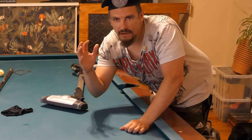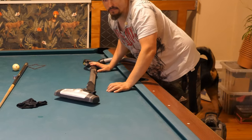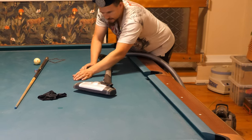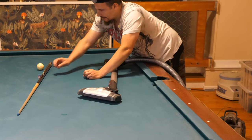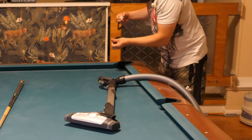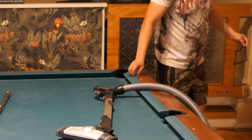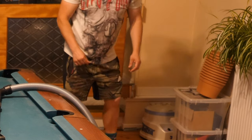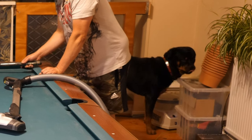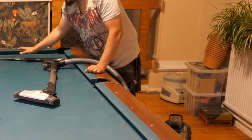Let me get my vacuum cleaner. Here's the vacuum cleaner and I'm going to show you how to do it. First you need to remove stuff from the pool table — just remove everything. You can put things in the pocket, for example. I'll put the triangle here and the chalk there. And you can actually put the cue like this, and then you vacuum clean one half of the table and then remove the cue.